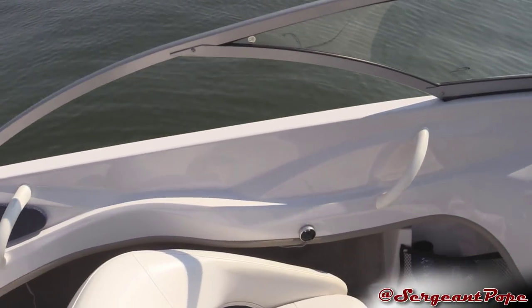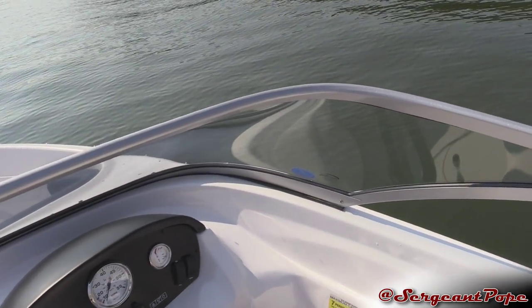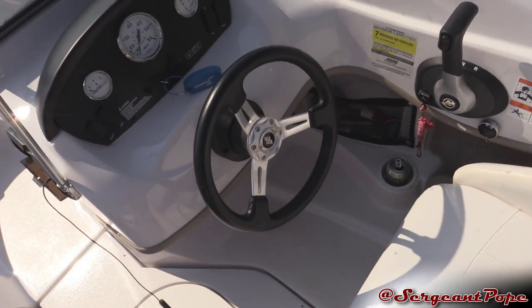So if you guys have been with my channel for a while, you know about my boat. It's an 18 foot Four Winds 180H, which it's a nice boat. Just like a runabout, it's nothing too special.